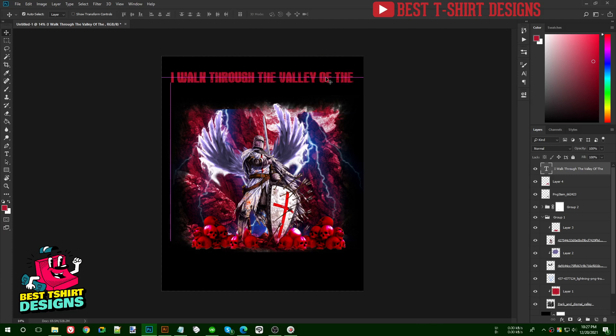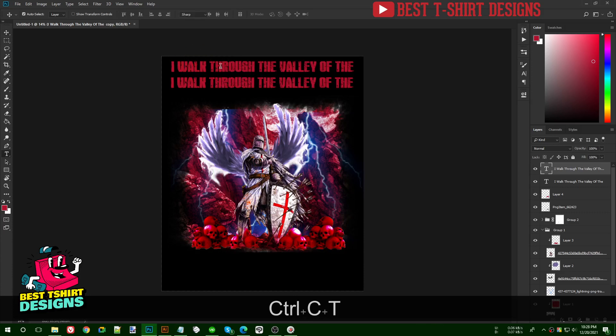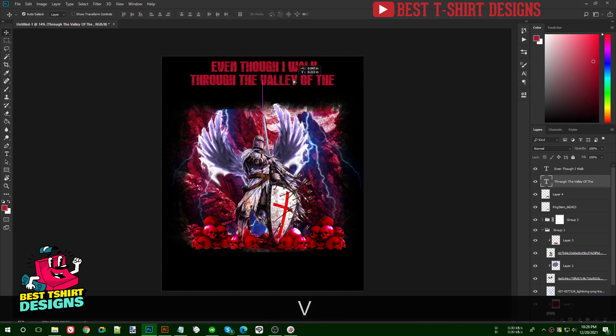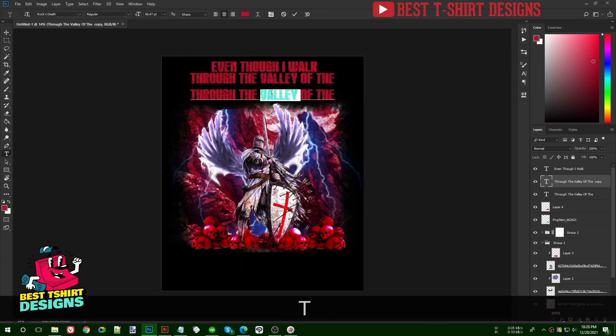I'll type 'Even though' on the first line, then make a new line and continue the text. I'll bring another copy and type 'valley of shadow of death', making that phrase bigger and changing the font for it.